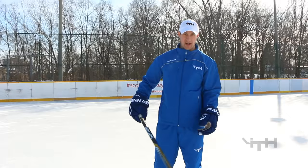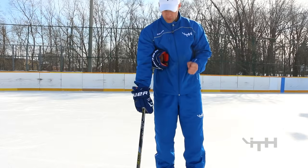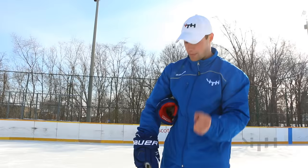The first thing we're going to talk about when we stickhandle is our top hand. Our top hand is our control hand — that's the hand that controls the puck. Whenever you grab your hockey stick, it's very important that you grab it with your thumb pointing down. If it's pointing down, you know you've got all your fingers wrapped around the shaft and around the knob, so you'll have a nice strong grip.